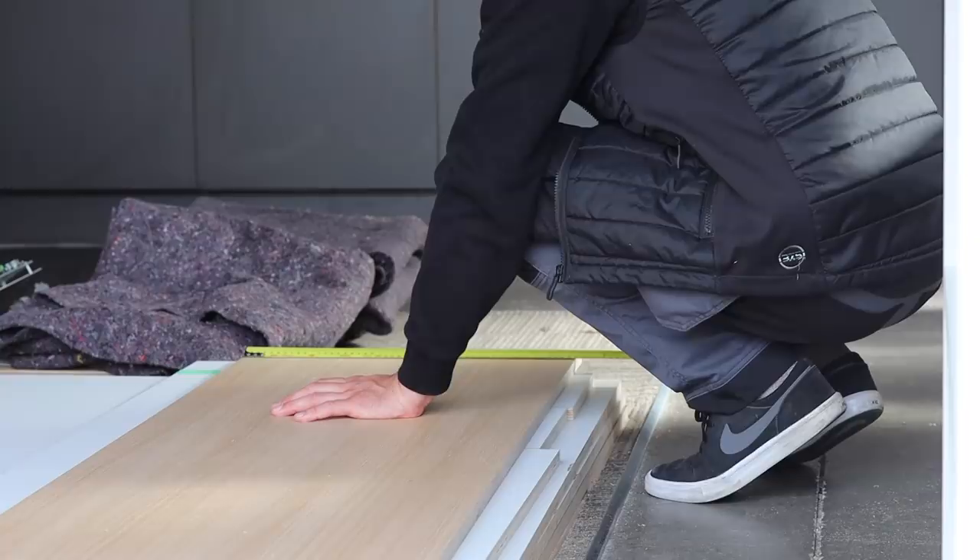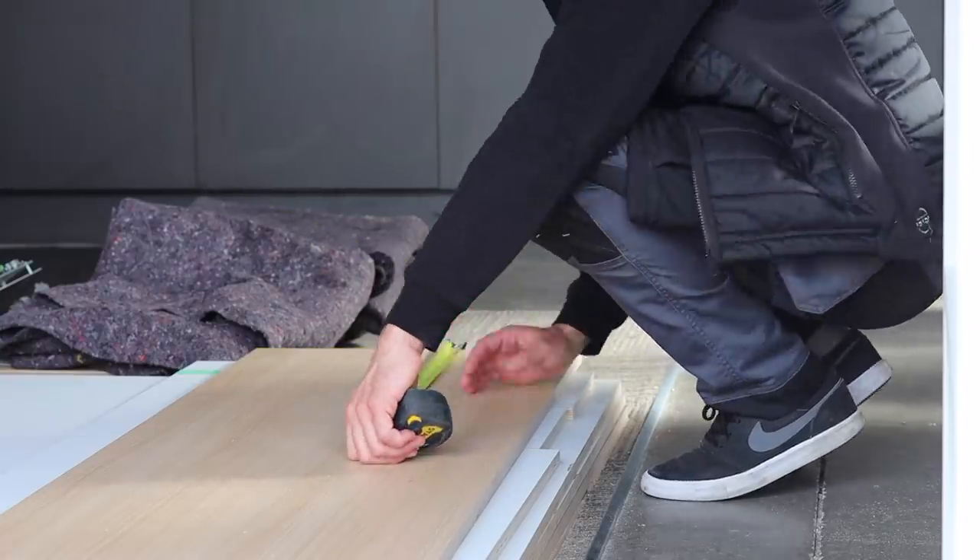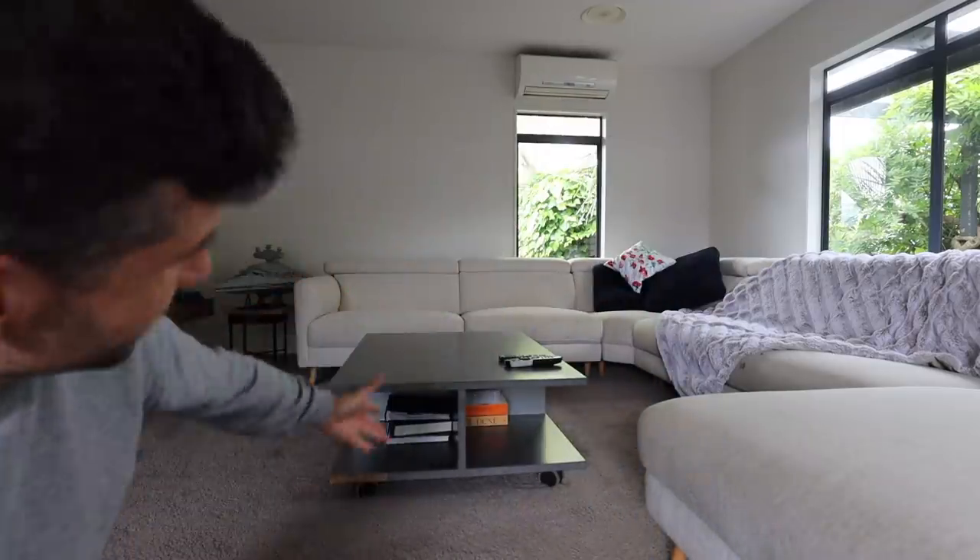That laundry was kind of like the last big thing. Now we've got some offcuts from the laundry, and the client asked me to make a little coffee table. So this exciting episode, I'm continuing my furniture making.